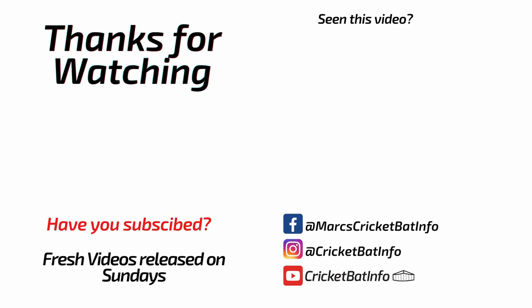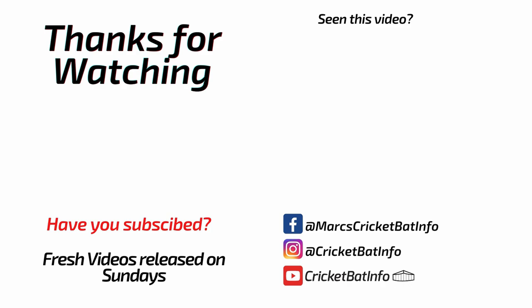Thank you very much David for supplying another bat for us to see. If you like what I do, consider subscribing. That's it — thank you very much.